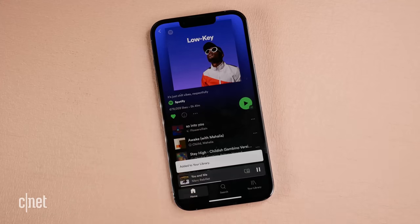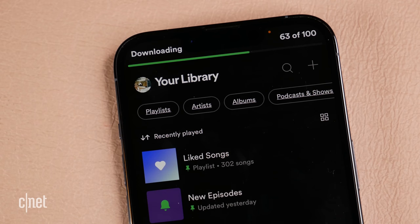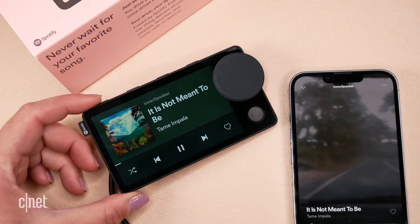You might be saying, "Lexi, you can use offline playback and download music because you're a Spotify premium subscriber — just put that on your phone." But I might not always have space on my phone, I might not always have my phone with me, or I might be using someone else's phone. So just having the flexibility of onboard music storage for even a couple of songs or a couple of albums would be amazing.